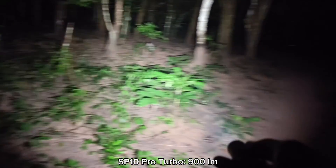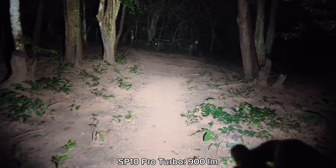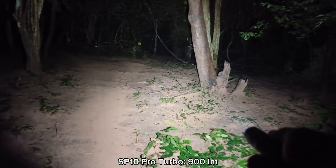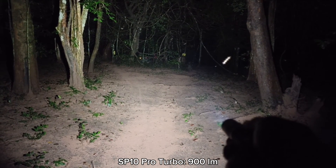This is why I love Anduril — because I can set the temperature limit, which is very good. Thank you to Sofirn for sending me this great flashlight. I hope you will enjoy my review. Thanks for watching.